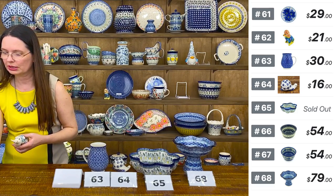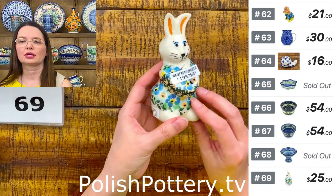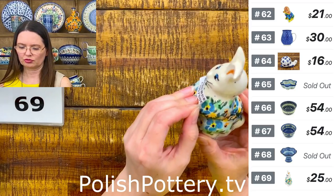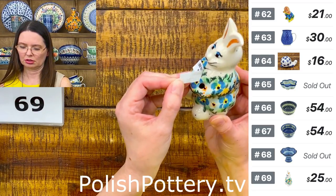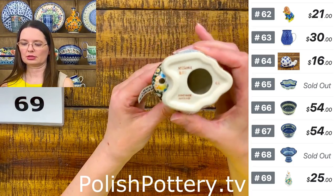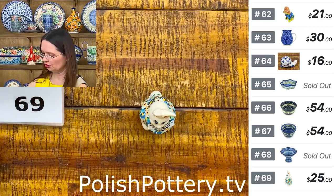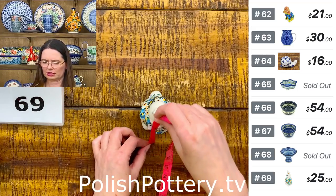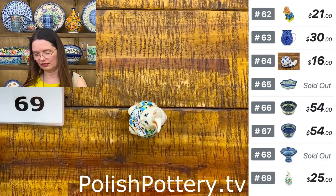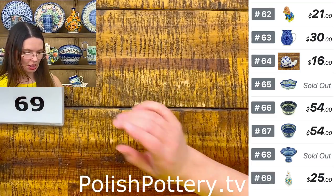I have cute five-inch tall bunnies from Milena. Here's a little bunny with yellow, baby blue, and some orange. Blue Eyes — the bunny has blue eyes. Pattern B60 from Milena. $25. They are five and one-quarter inches tall and two by two and a half inches at the base. Number 69. I have one more in the same shape but a different pattern.